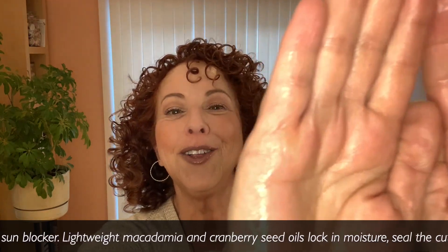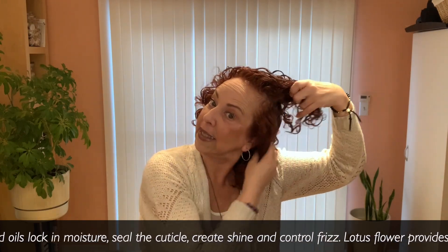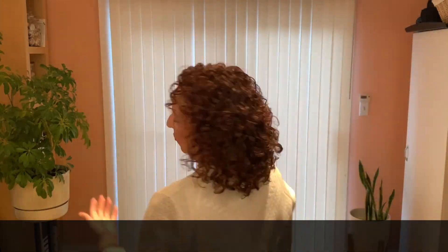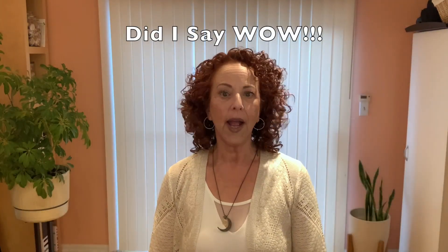That smells nice! Very gently, over and under. I'm going to do the same amount for the back, and only three drops for my lighter side because I have less hair there. Dare I flip and fluff? Let's try it because now I'm curious. Will my hair fit in the screen? Do we think I got more volume?